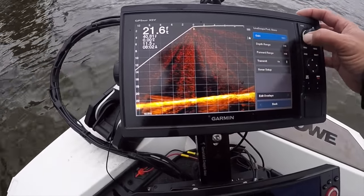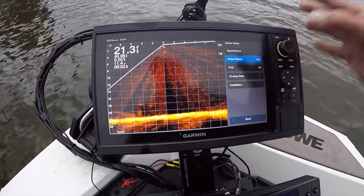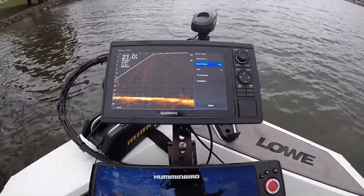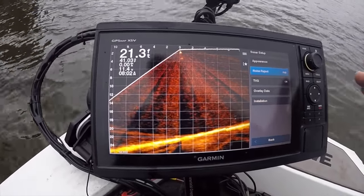The next thing you're going to do is go into menu, then sonar setup, and look at noise reject. My noise reject is set to high — I think medium or high, whichever one you feel best with. I obviously feel better with high. It just gets all the noise out of there.